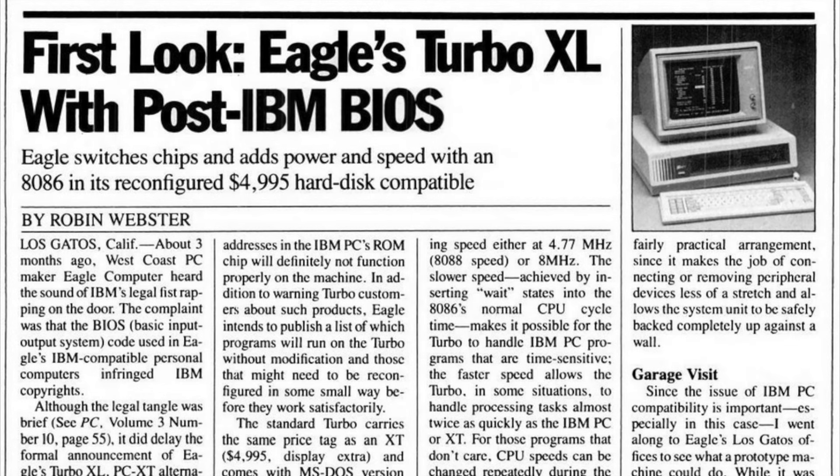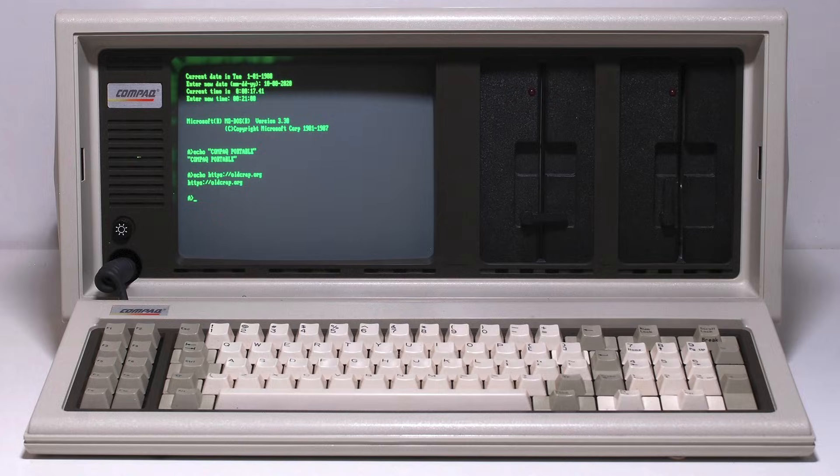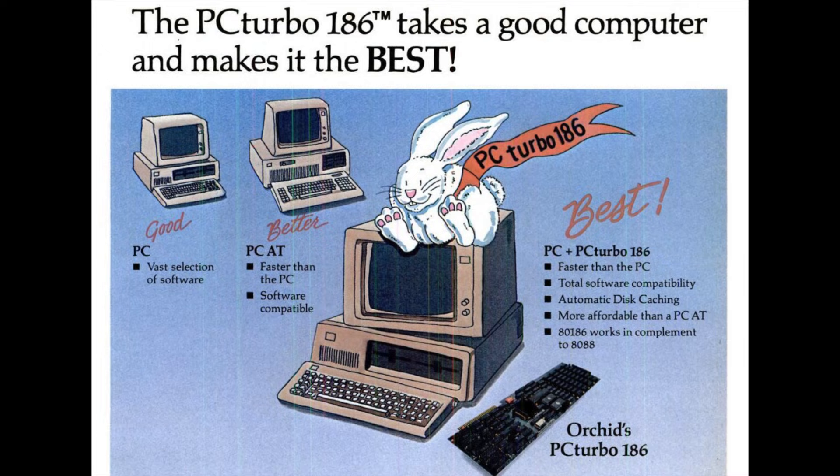The first PC with a turbo button was the Eagle Turbo XL, announced in April 1984. It had an 8 MHz 8086 processor, which they claimed was up to twice as fast as the 4.77 MHz 8088 used by the IBM PC XT and most other PC clones at the time. InfoWorld magazine wrote that a push of the button on the front panel next to the stylized racing stripes lights the turbo logo in red and shifts the computer into turbo drive — the change can be accomplished even in the middle of running a program. Eagle Computer sales manager Larry Bouffard joked that there's no time to get a cup of coffee while the turbo sorts a database.